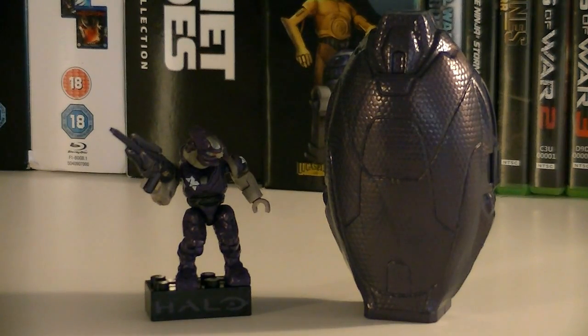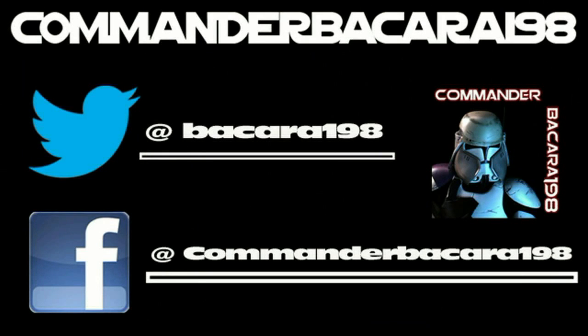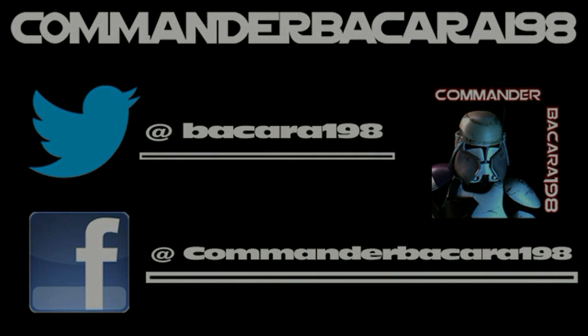I hope you all enjoyed this review and I look forward to seeing you in the next one. Subscribe for hundreds of collectible reviews, including Halo and Star Wars, and follow me on Facebook and Twitter for up to date channel news.